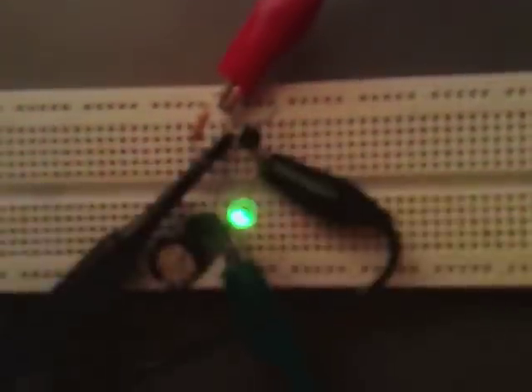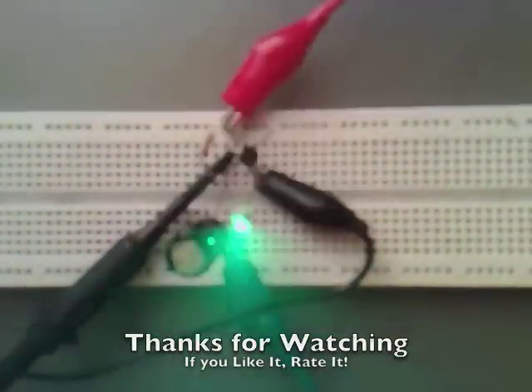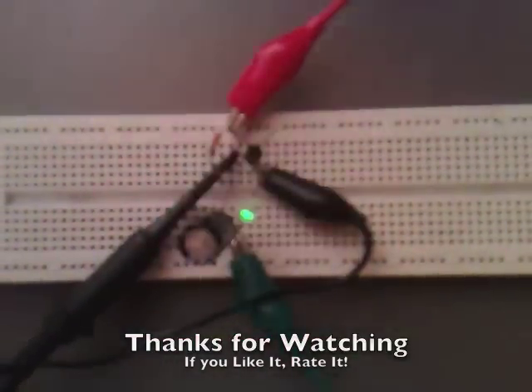Anyway, I found that quite an interesting circuit. If anyone's got any ideas on it or views, if you could just drop us a line. Thanks for watching — hope you guys come back. See you later, bye.